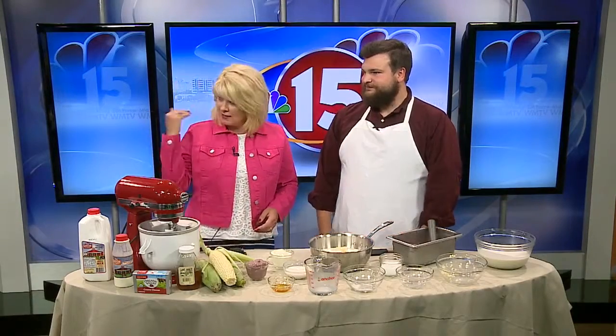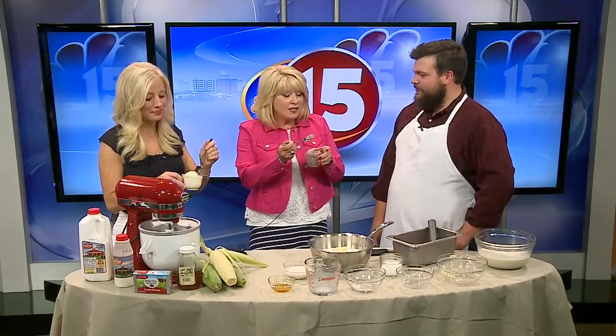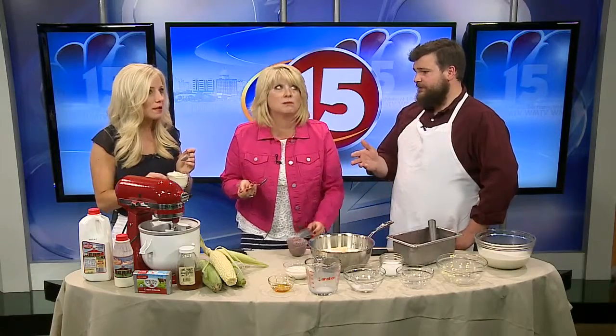Ashley, which one do you want to try — the sweet corn ice cream or the roasted mulberry? I'll try the sweet corn. I love the consistency — it's like a gelato almost, which I like better. The great thing about making ice cream at home is there's very little air in it; you get a lot of the pure cream and whatever flavors you're using. I can really taste the honey and the cream cheese. That is delicious. You wouldn't normally think corn would be good in ice cream, and you can actually taste the corn, but it's a very sweet taste to it. Really good.